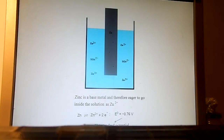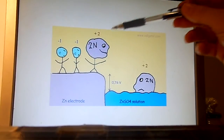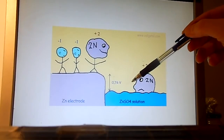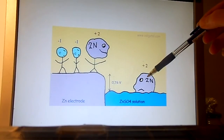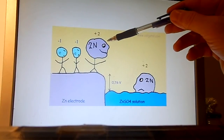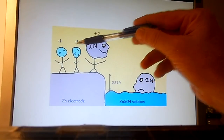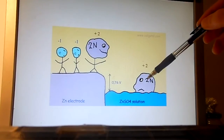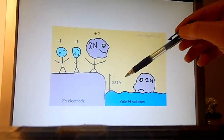I've tried to illustrate this in the following cartoon. The zinc atoms like to dissolve in the solution, but when there are already many inside the solution, any new atoms that try to dissolve are stopped by the negative charge of the electrons left in the electrode and the positive charge of the zinc atoms already in solution. The potential difference will now become greater than minus 0.76 volts.